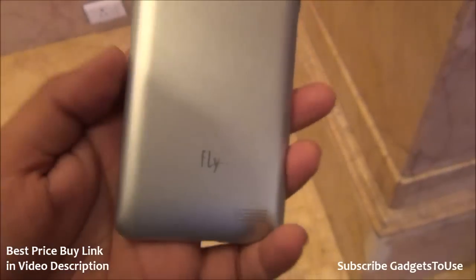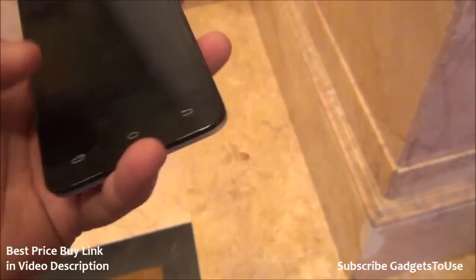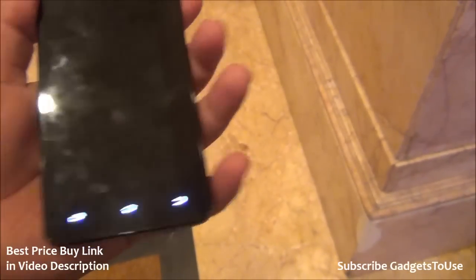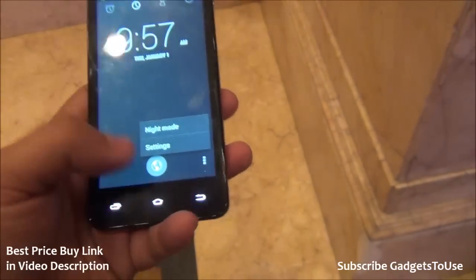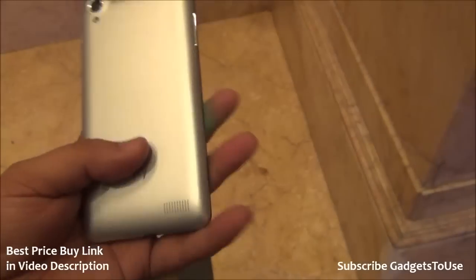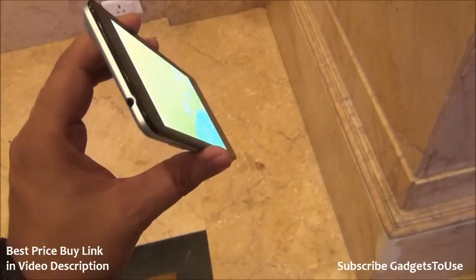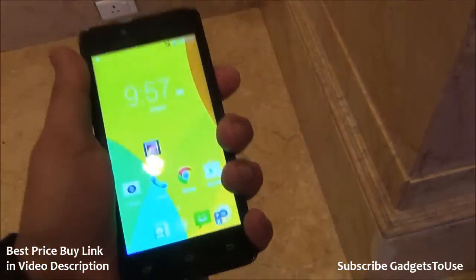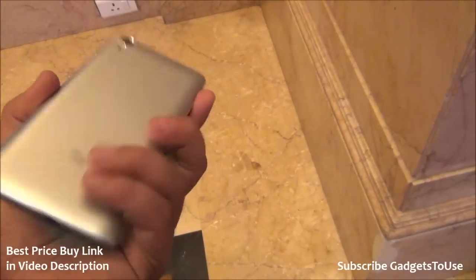At the back side we have the Fly branding. On the front we can see a nice metallic earpiece below the glass, and we have touch back buttons which do have backlit LED. So they have not done any compromise as far as the backlit LED lights are concerned, especially for a budget phone like this. As far as overall design goes, this looks like a very good phone — it is a slim phone and very good to hold. It has a matte finish back cover which again can be removed.